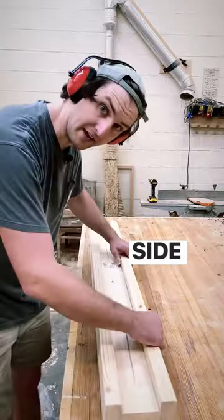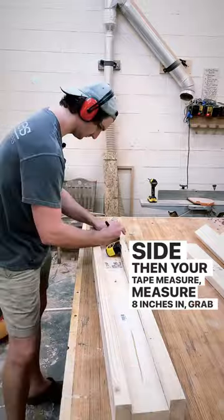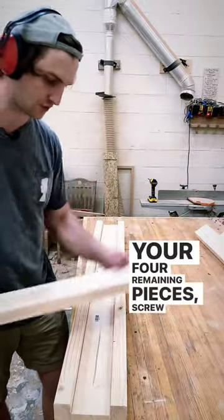Lay the I on its side. Then take your tape measure and measure 8 inches in. Grab one of your four remaining pieces and screw them on.